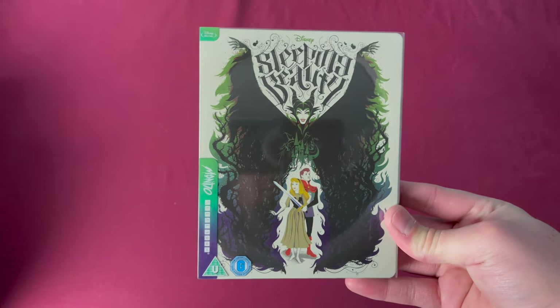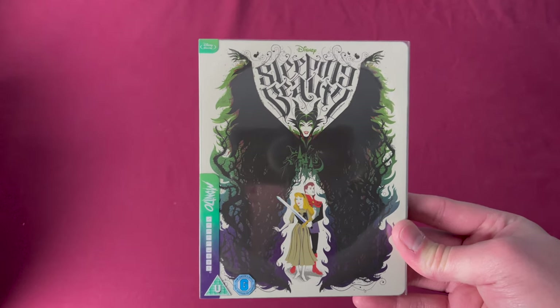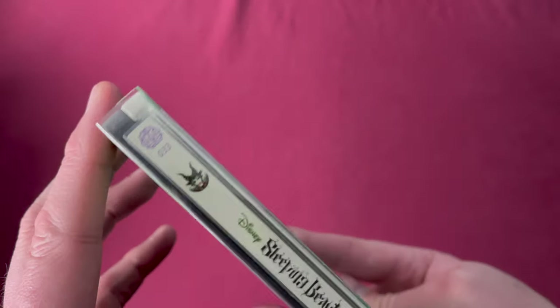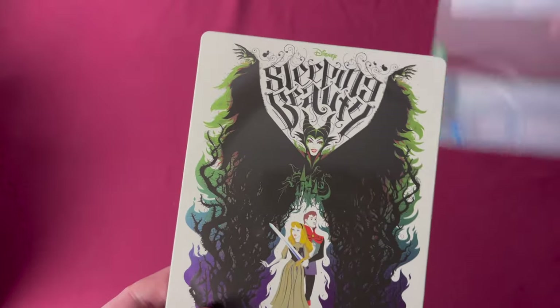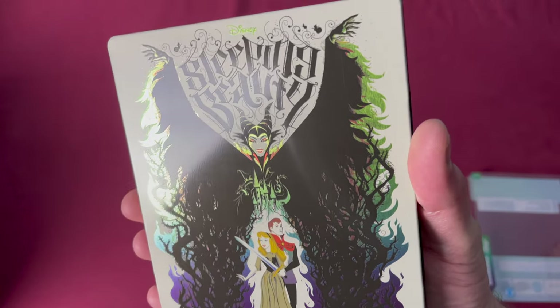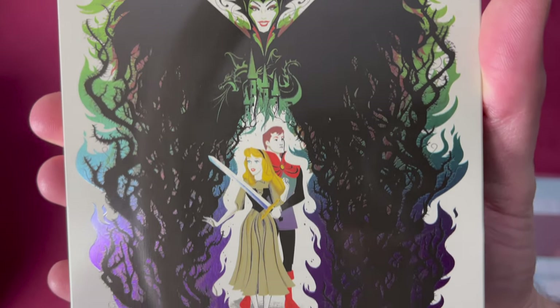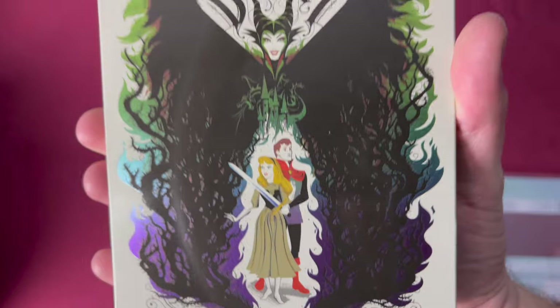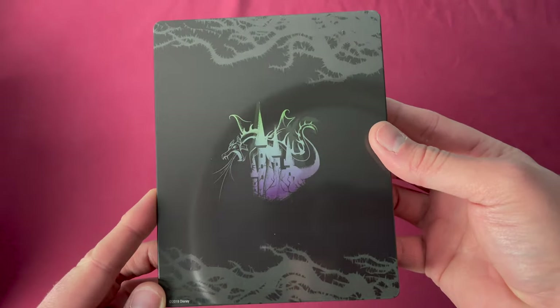Number thirty-three may be my favorite of these Disney art styles — this is Sleeping Beauty. Released as a Zavvi UK exclusive on March 18th, 2019. Here is our spine number thirty-three. Looking at this one up close, some of the reflections go around the fire and the detail is just always something I've loved. Really nice design, and then here is the back with all the thorns and the dragon.